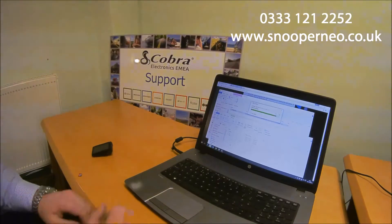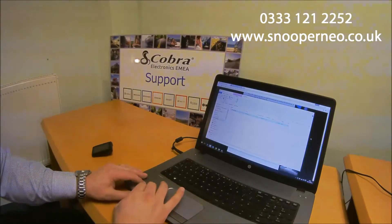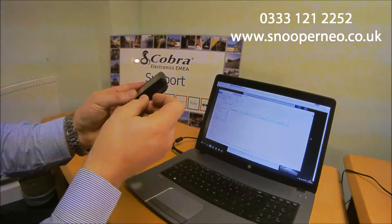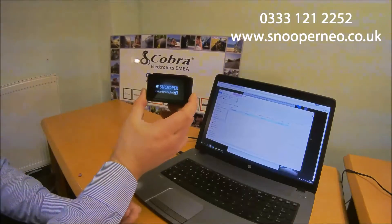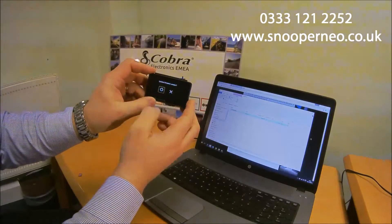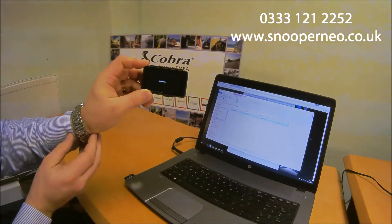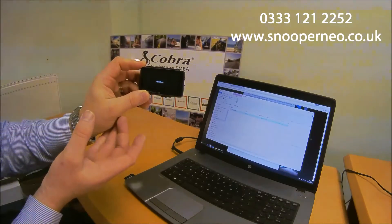It takes a few seconds. Once it's done, shut that down and take the card out of the device and turn the Snooper on. It will prompt: 'Do you want to update the firmware version?' Select Yes, then it goes to updating. It will update for a minute or so and then turn itself off.